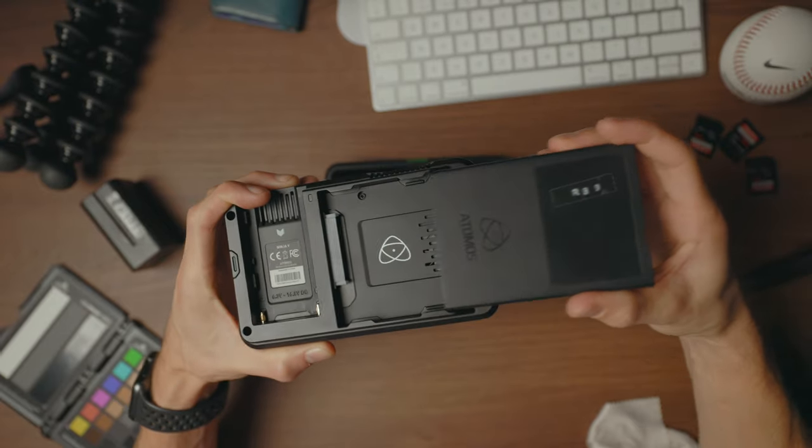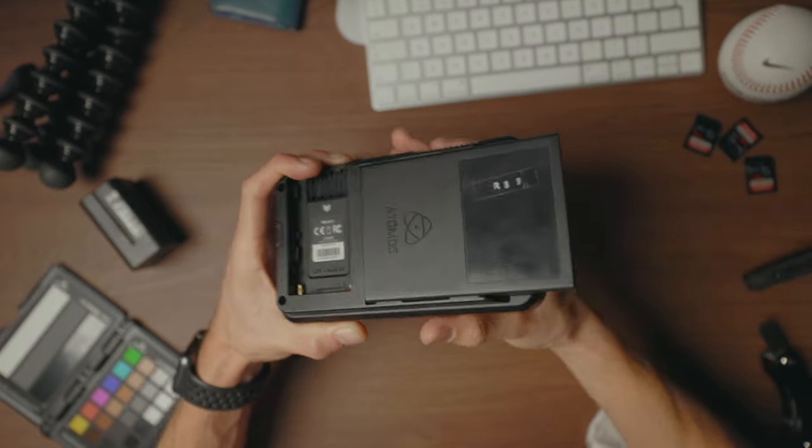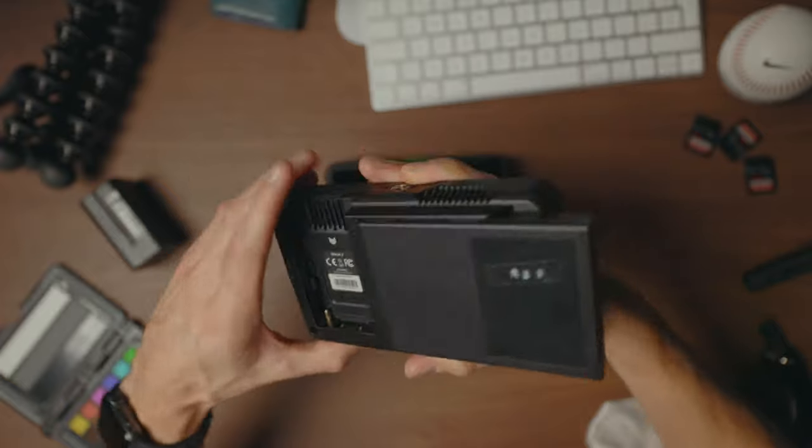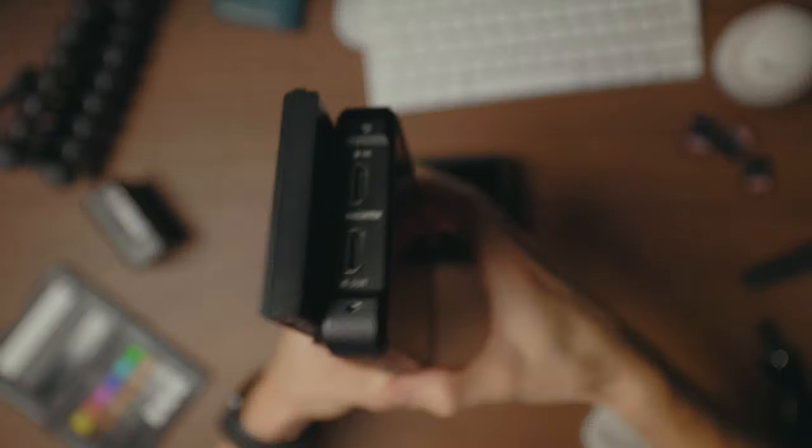The thing to bear in mind is if you want those recording capabilities, you need to get an SSD. You can buy the Atomos ones that fit flush to the chassis of the monitor, but they're expensive. I've linked one down below that I use — you can get about double the storage for about half the price. So it's definitely worth checking that link below.